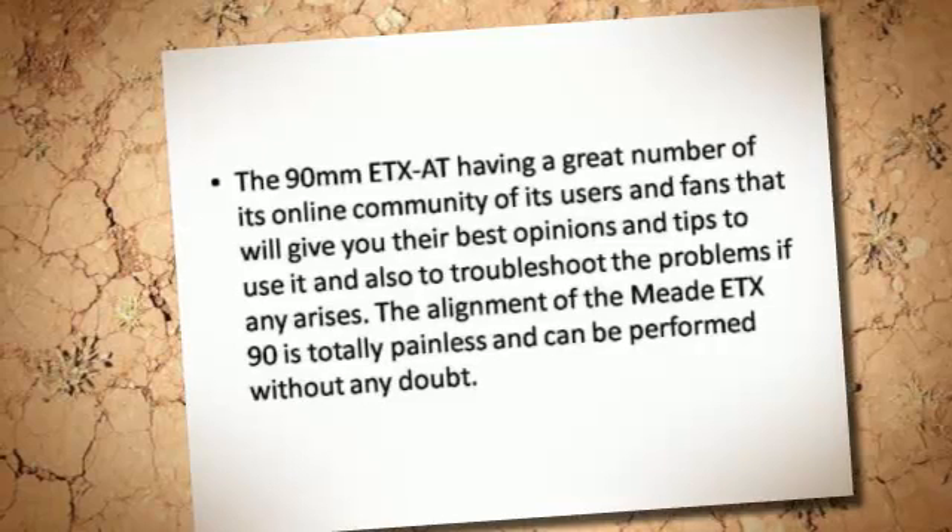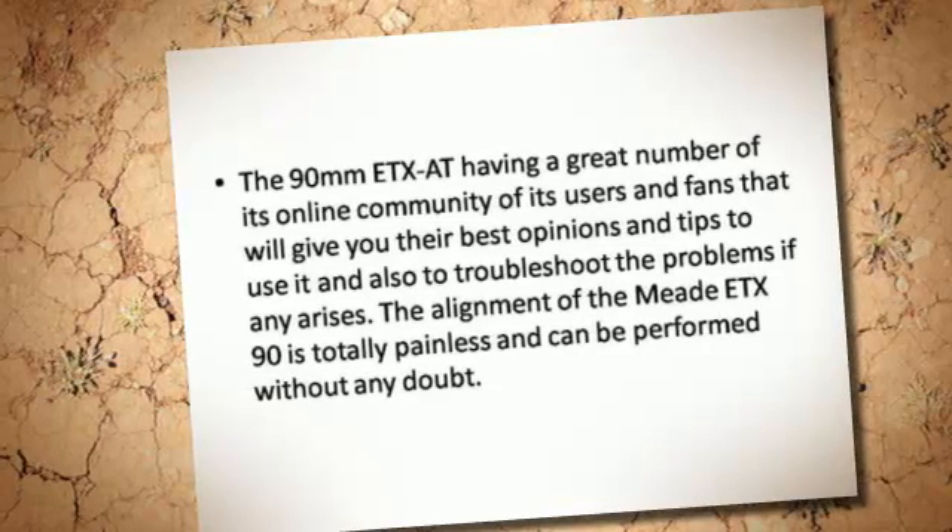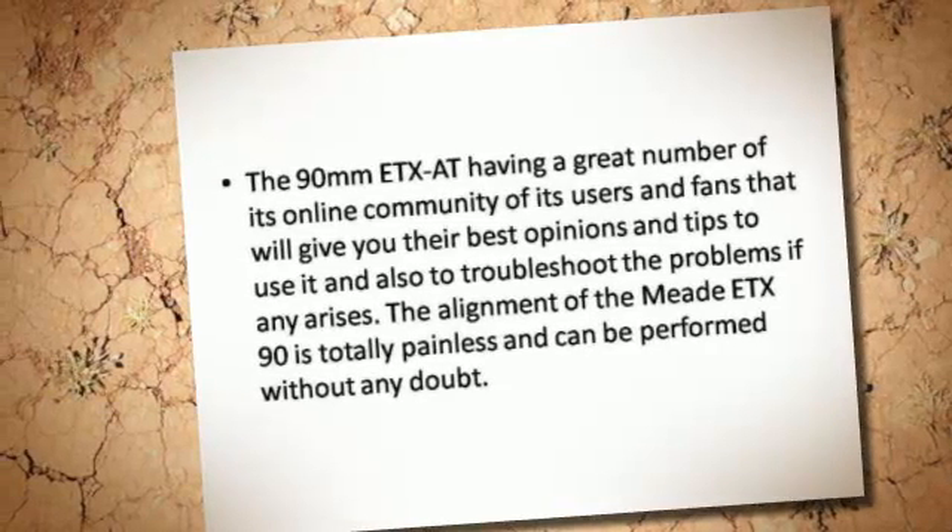The alignment of the Midi-TX-90 is totally painless and can be performed without any doubt.